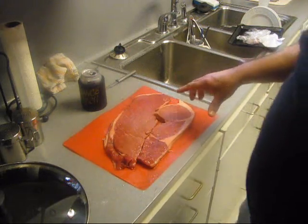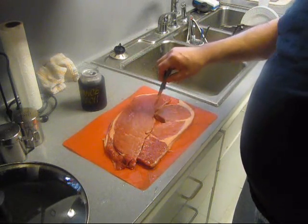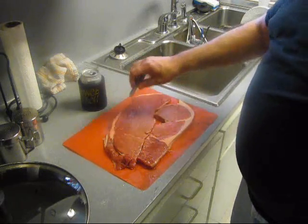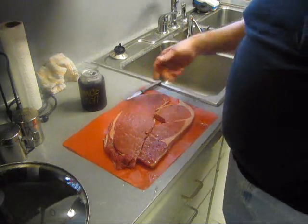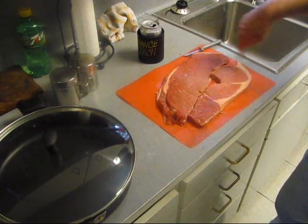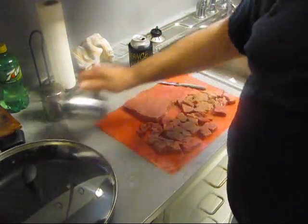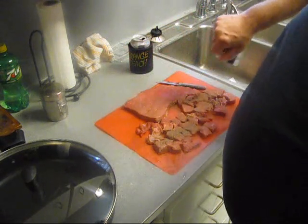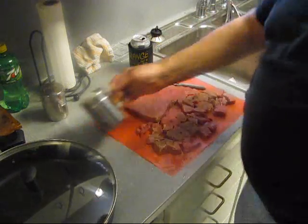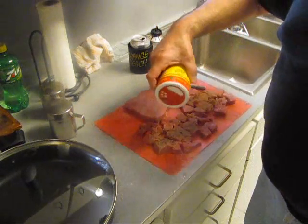Now I got a boneless round steak. I don't know why they took that damn bone out — man, that's the best part. The marrow in that bone makes this really good. I'm going to go ahead and cut off the big hunks of fat, leave a little bit — they got some marbling in there. There's the eye of round right there. Let me get this chopped up. I'm going to take this meat and hit it with a little bit of black pepper, a little bit of salt, and some Slap Ya Mama. Give it a light dust because it's got a lot of flavor.